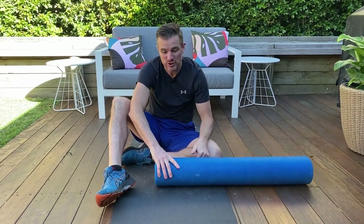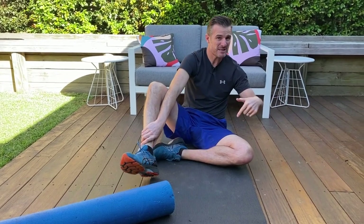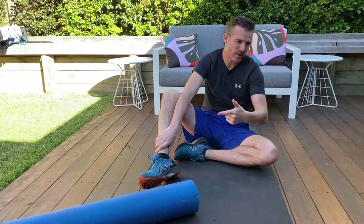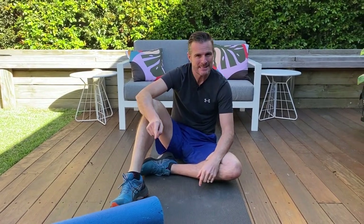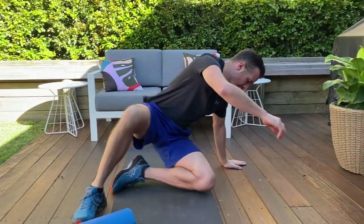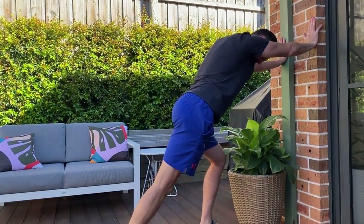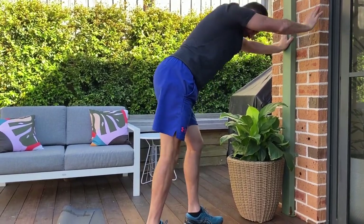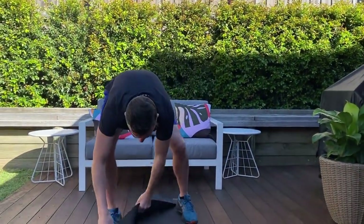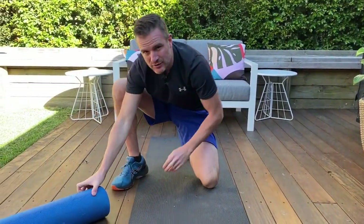Traditionally people just stretch their calves out, and foam rolling calves might be something you haven't thought about before. Maybe you go get massaged and stretch but don't foam roll — I'll show you some really good tips of how I get people foam rolling in the clinic. When you're stretching, say you're doing a long calf stretch for your gastroc, or a short calf stretch for your soleus, or even on a block lifting your foot into dorsiflexion to get a stretch out.